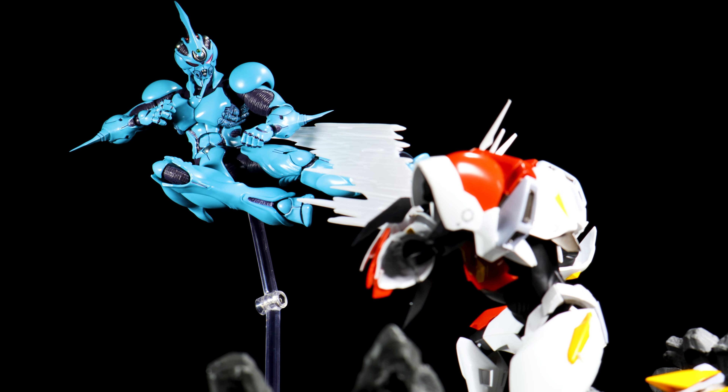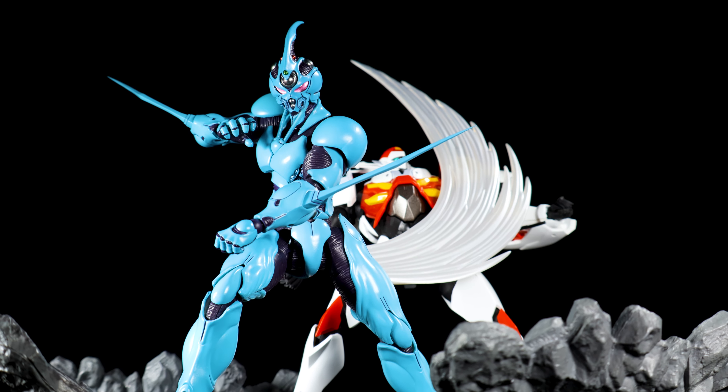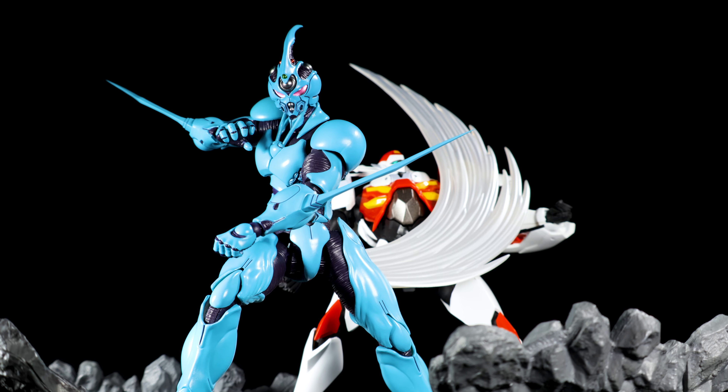It has a fantastic sculpt, paint apps, accessories and full range of articulation. Before we find out how fantastic Giver 1 is, give this video a like.